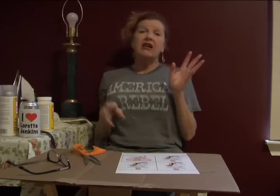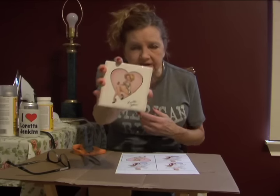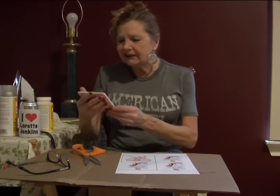I can make something crafty out of anything, so I'm gonna let y'all in on my crafty secrets. Today I'm gonna show y'all how to make my compass coasters, what's gonna be on sale soon.